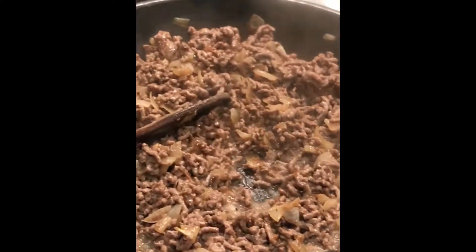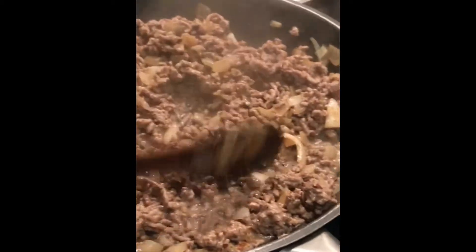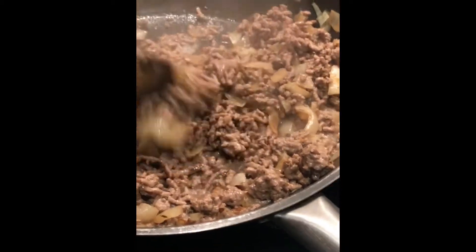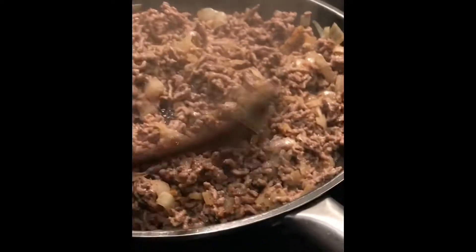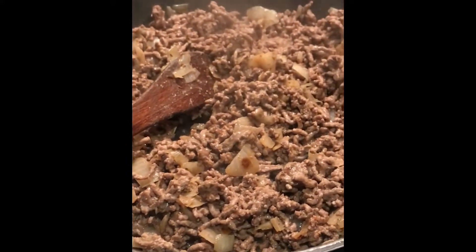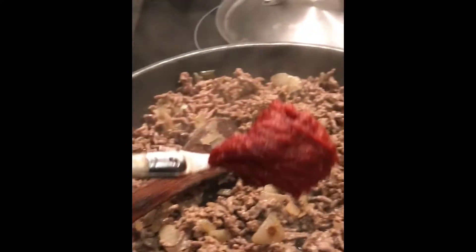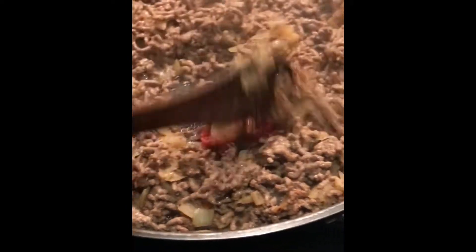Then we put in the rest of our ingredients. The next one is the tomato puree. Once the water is already evaporated, I put in two teaspoons of tomato puree and stir it.